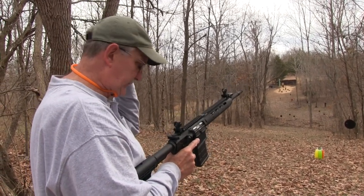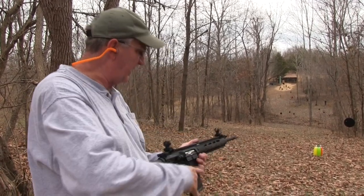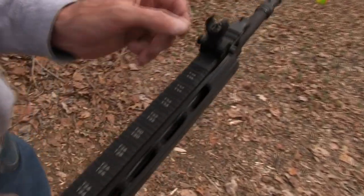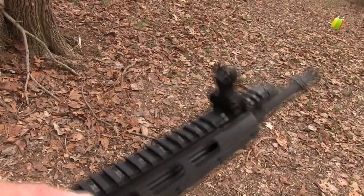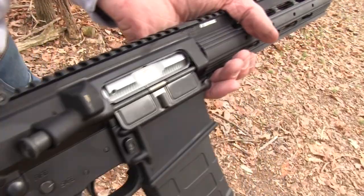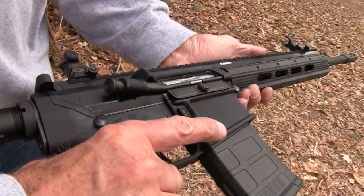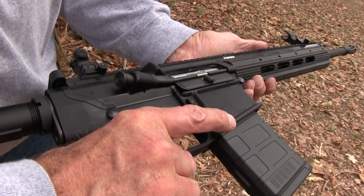We're shooting some of that Brazilian ammo that we discovered will work if the gas setting is on 3 — at least so far it has. If we have trouble with it, we'll have trouble with it. I had about 100 rounds of that left, so I wanted to take advantage of that, because as you know, .308/7.62 ain't cheap.